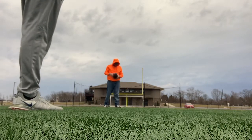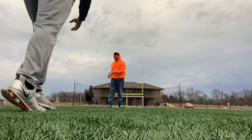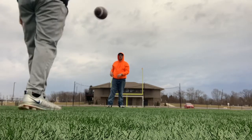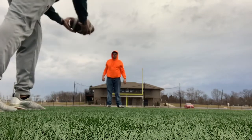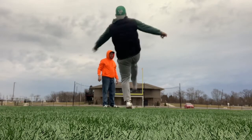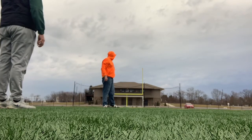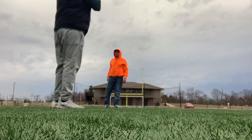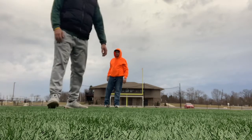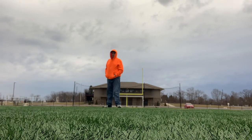That ball right there — if they don't fair catch it, that ball was on the one yard line. So that's the kind of punt you want. They let it roll and it dropped on the one. That's straight up. That landed on about the nine — if you have a good special team, they drop that ball on the ten, which is exactly what we wanted. So we gave them the field position.